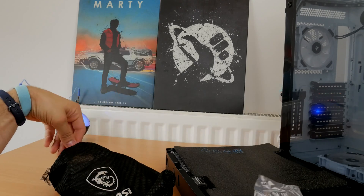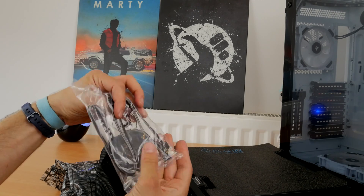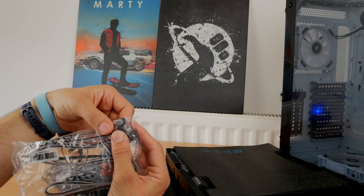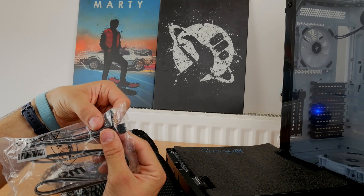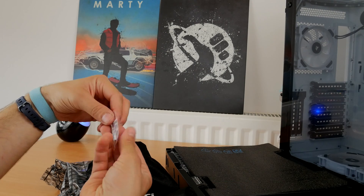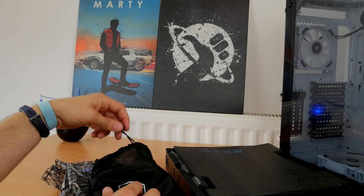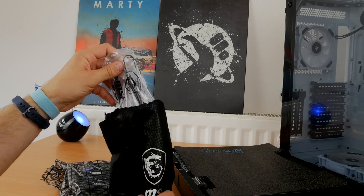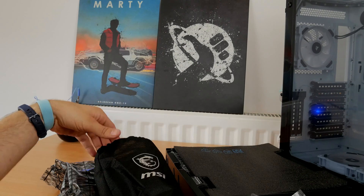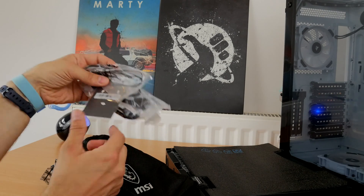It includes screws in tiny little bags for the various M.2 drives that you'll be installing. A multitude of different SATA cables, which is good because this motherboard supports up to 8 SATA hard drives, which is nuts. And numerous other cables as well as support for various RGB lighting capabilities. Interestingly, this motherboard directly supports Corsair RGB fans — you can plug them straight into the motherboard — and also a number of other RGB peripherals.